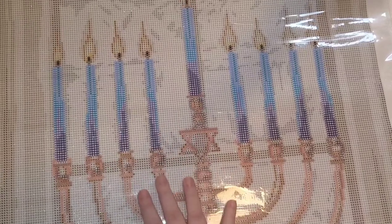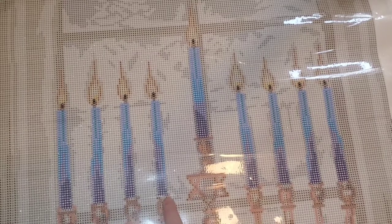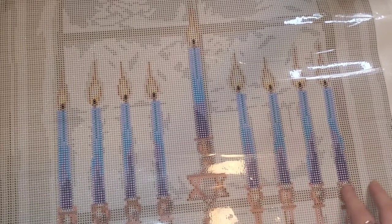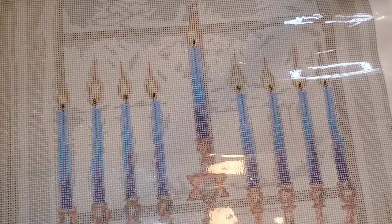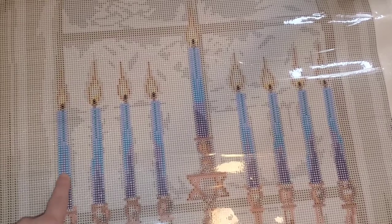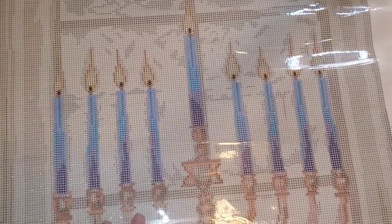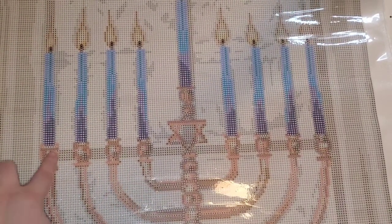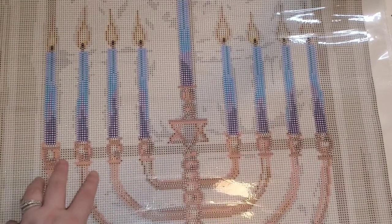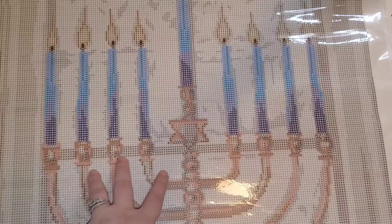If you guys are seeing threes anywhere, just jump out and let me know. I'm actually not seeing any threes — oh, here we go. All of these are blue with an orange symbol, so all of this in the candle. This is beautiful. I think that this would very easily work up with, if you wanted to add some special drills to the menorah — like some sparklers or metallic drills — I think that really could help make this one pop.